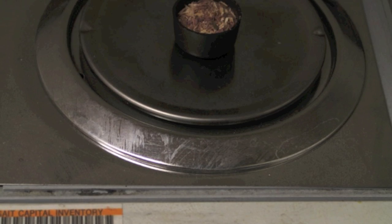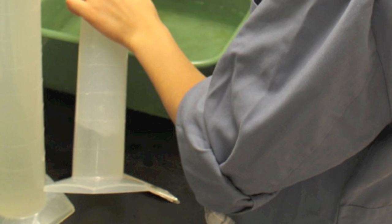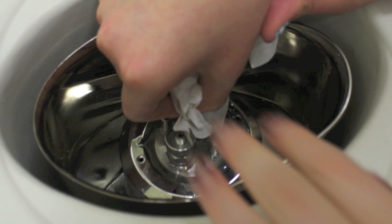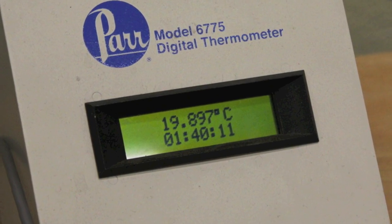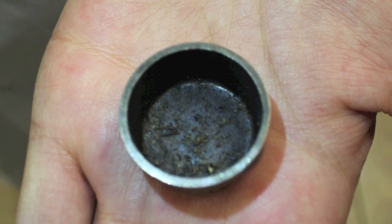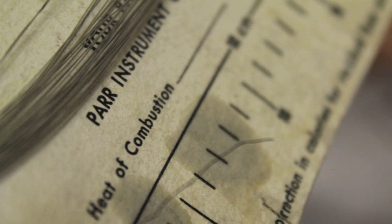An electronic scale, the bomb head and crucible, two 1.0L graduated cylinders, the steel container, the temperature and time monitor, the crucible, the calorimeter plus stirrer, and fuse wire.